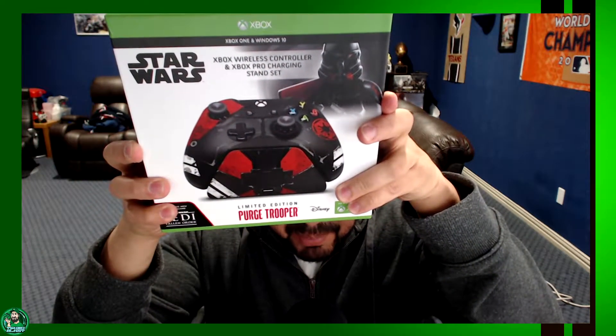What's up everybody, this is Techno Blast. I've been taking a little while to get this video going, but during Christmas time my sister bought me the Purge Trooper controller as a Christmas gift. They were on back order so she had to order it, and she finally brought it when she came down to visit here in Dallas. Here we go - it's the limited edition Purge Troopers!